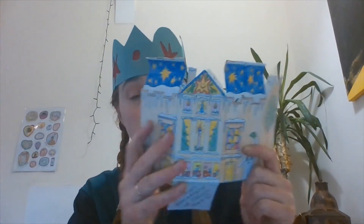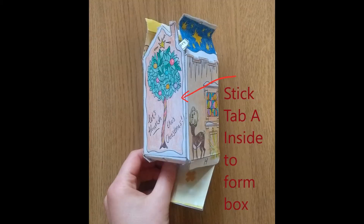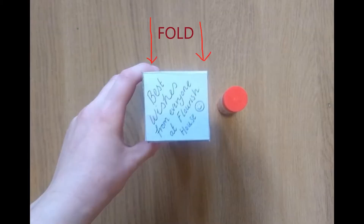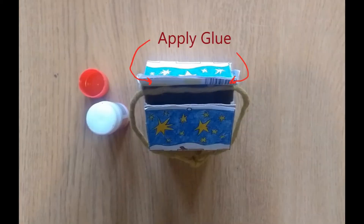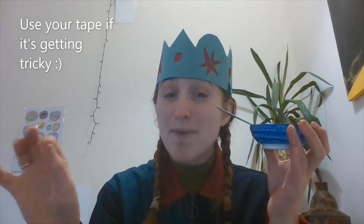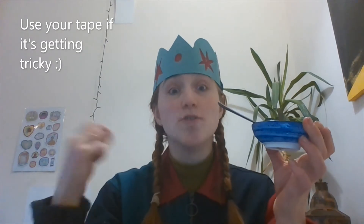Now we've got all our folds done — they're all nice and ready, and you can see how it's going to fit together. Now we're going to start gluing. If you are using your flour glue, just be aware this process might take a little bit longer because it does take longer to dry, so I would glue a bit, leave it by the radiator, then come back when it's dry and do the next step — it might require a bit more patience. So I think the easiest thing to do is glue tab A onto the inside of the one with the tree, like that.